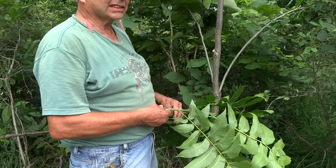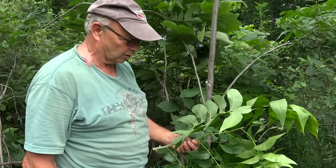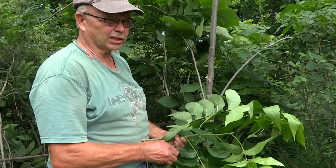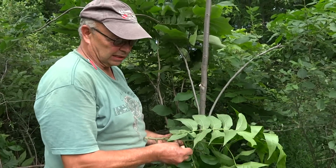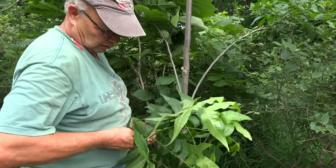This is about the second week of June, the traditional time to do greenwood budding or greenwood grafting. I'm not sure which is which, but we're only using one bud with a leaf attached. We'll leave it on green, so I guess I've been used to calling it a graft.